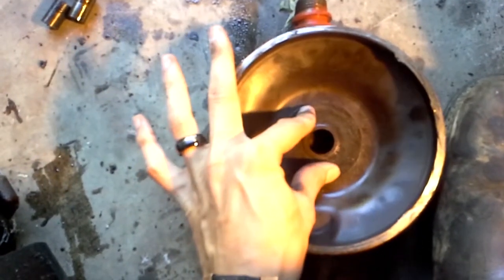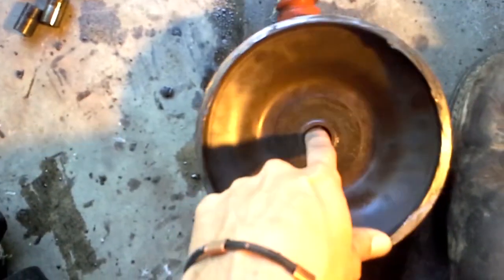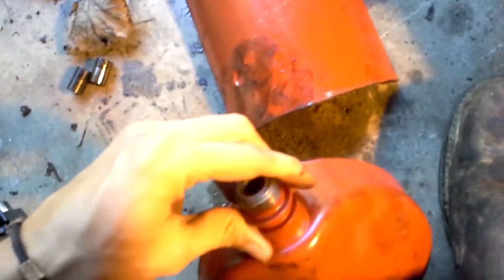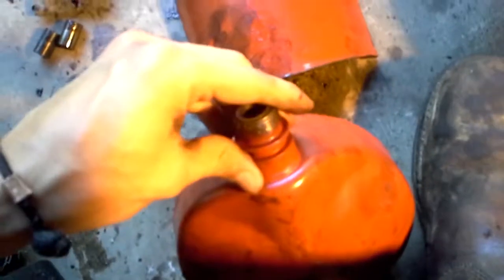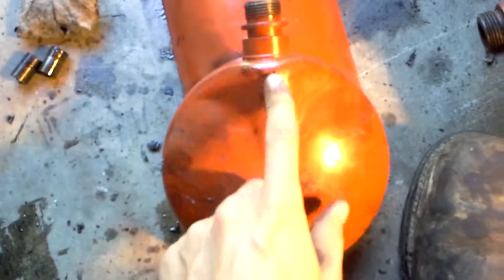This is the head of the compressor. Right here is your seat for the top of the scroll — the high side makes a seat right against that, and your discharge gas goes up and out through the discharge line. There's a baffle on the inside. This little brass piece is a relief valve — if head pressure builds up too high, that relief will blow and release back down through the inside of the case. On R-22 units it's around 375 to 450 psi.